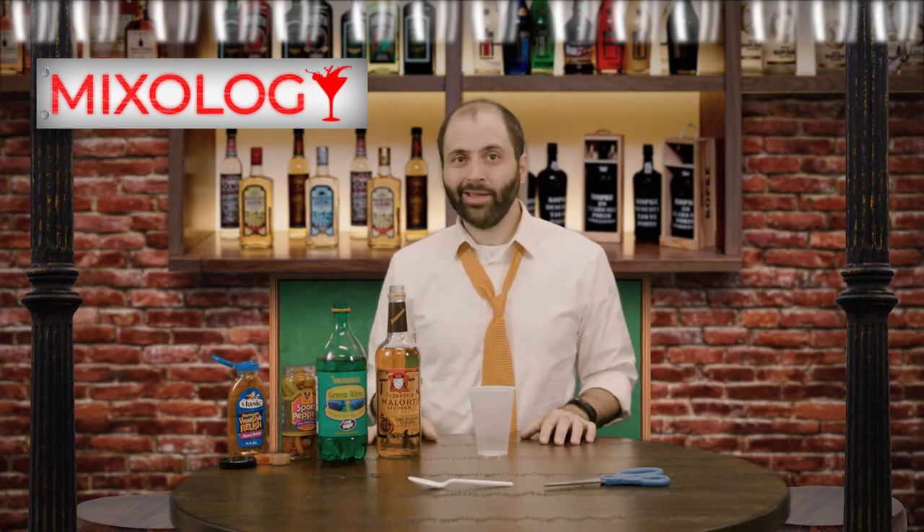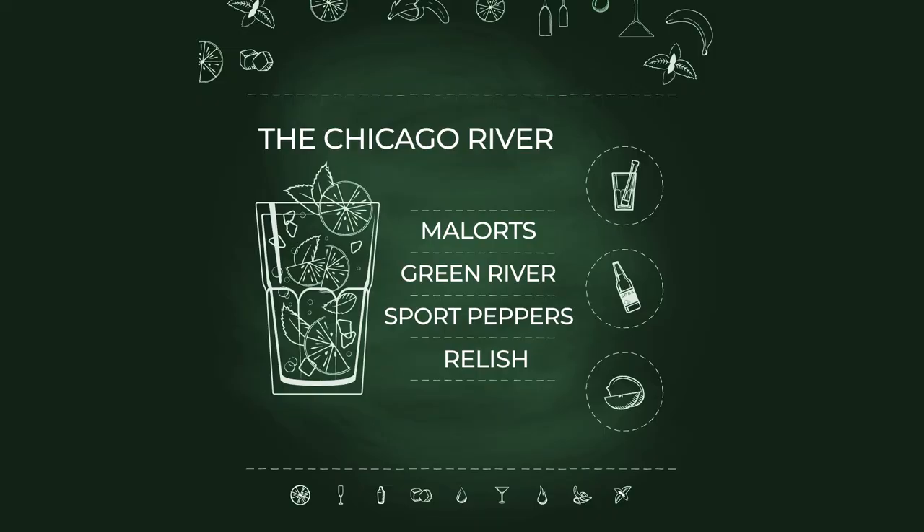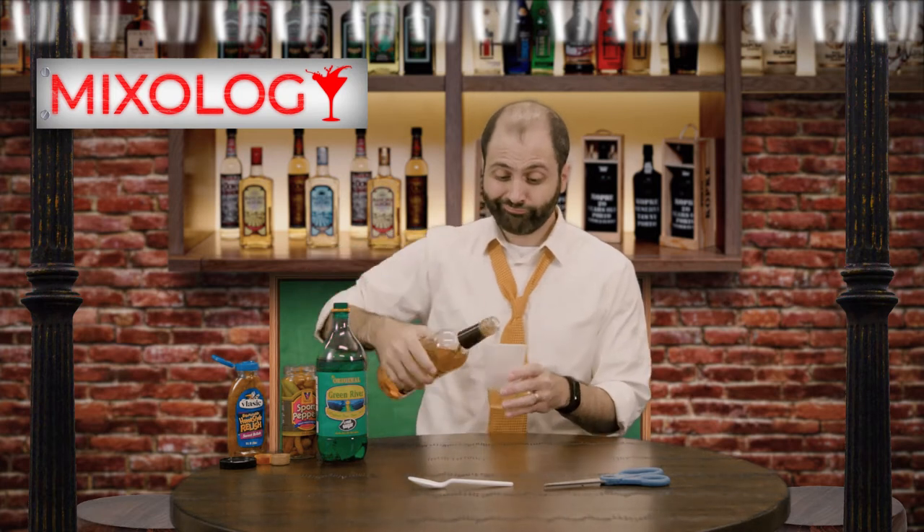Today we're gonna make my favorite cocktail. Goes great on a hot summer day or a chilly brisk summer day. That's the Chicago River. First you take about two, three shots of the Malort's. Not too much, not too little.